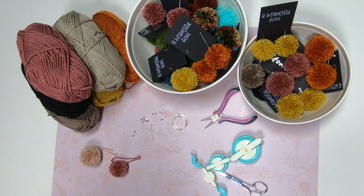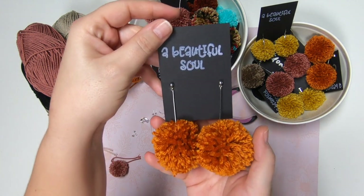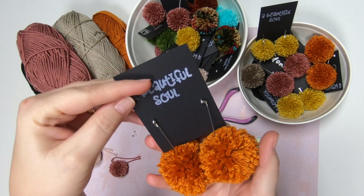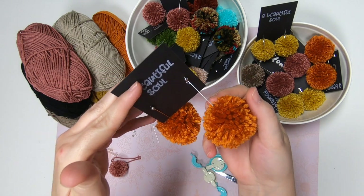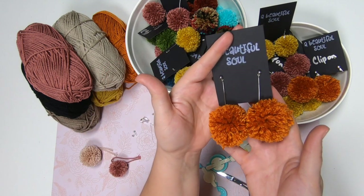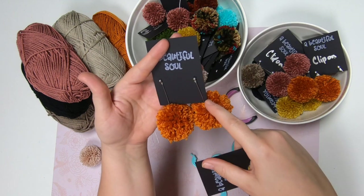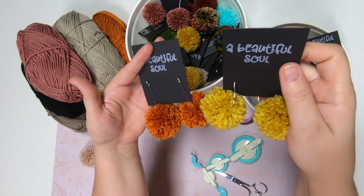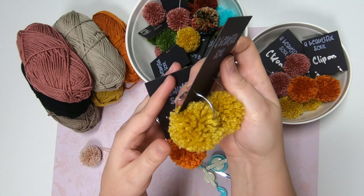Hi guys, it's Crystal, welcome back to my channel. Today I'm going to show you how to make these awesome pom-pom earrings. They look just like this — they're super cute and in style right now. These ones are on a little post, so these are real earrings. There are so many different ones you can make from different colors and different sizes. You can do them on a post or on a hoop.